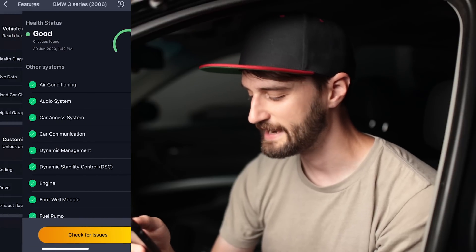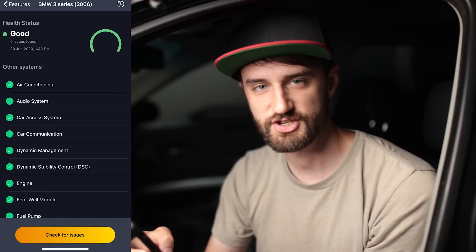Let's start with health diagnostics. You go to the bottom where it says 'Check for Issues,' click that, and it's going to run a full diagnostic scan on your car. From there you can read and clear BMW-specific fault codes.